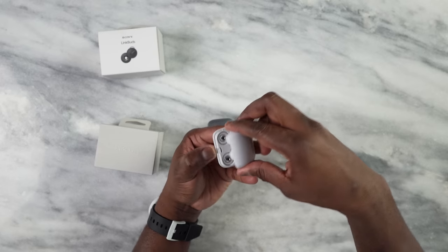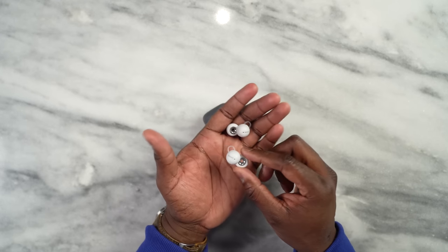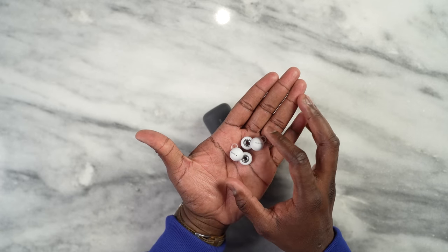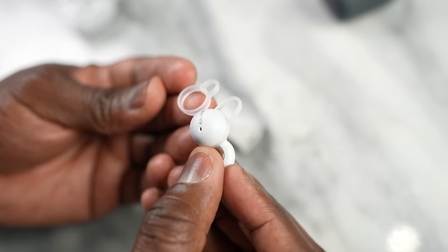Opening it up — here are the Link Buds. They look very different and have a very unique design: a flat, round-cornered shape with a larger bulb and wingtips. They do offer multiple wingtip sizes you can swap out, which is pretty nice.